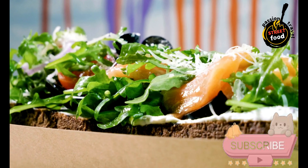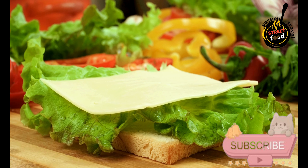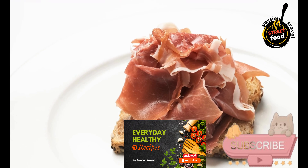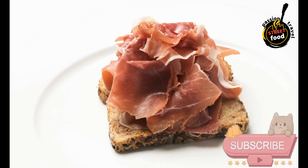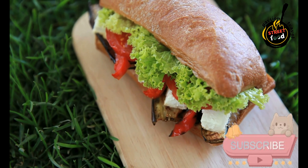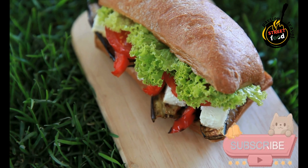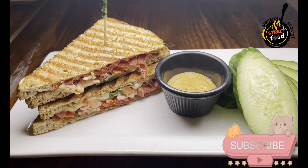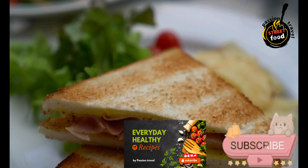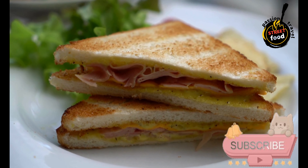Ingredients — Bread: baguette or small rolls. Fillings include: Montaditos de jamón y queso (Spanish cured ham — jamón ibérico or serrano — with Manchego cheese and olive oil); Montaditos de tortilla española (Spanish omelette slices with aioli or mayonnaise); Montaditos de chorizo y pimientos (chorizo slices, roasted red peppers, olive oil); Montaditos de atún y pimientos (tuna in olive oil, roasted red peppers, aioli or mayonnaise); and Montaditos de anchoas y tomate (anchovies, fresh tomato slices, olive oil, and garlic).